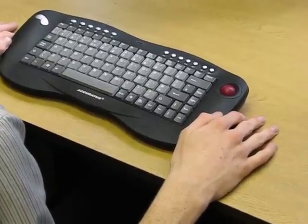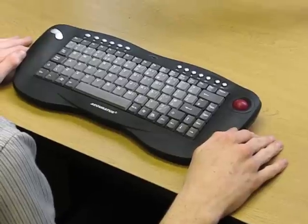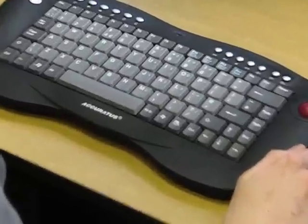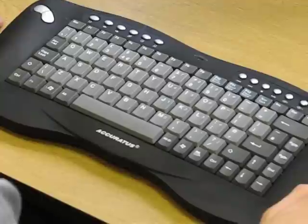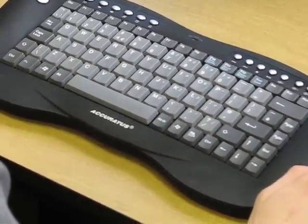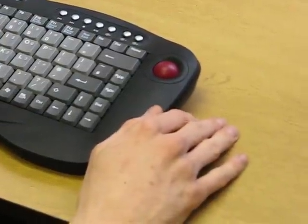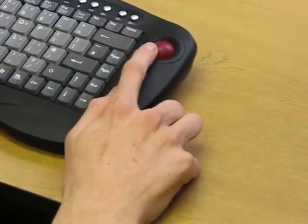Here we have the Toughball Mini Wireless Keyboard. It has a standard QWERTY layout, much as you'd get in any standard laptop computer, but in addition it has an integrated rollerball on the right-hand side, built into the keyboard.